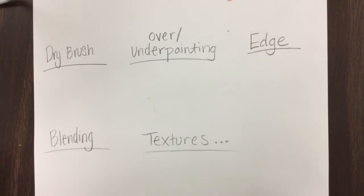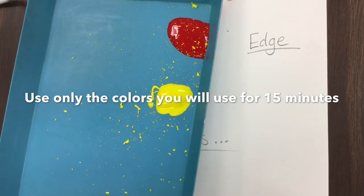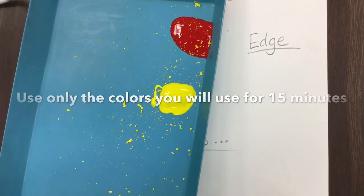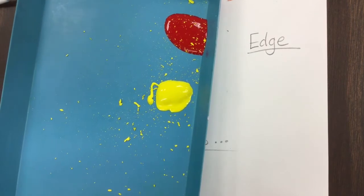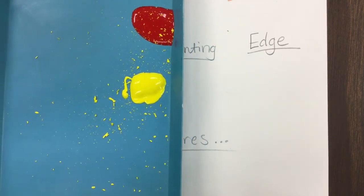Hi artists! Today we're talking about acrylic and tempera paint. First, use small amounts of paint — if you're pouring the tempera paint, just half a pump will really do. For acrylic paint, if you're blending, you don't want to mix up a bunch of paint in a little cup — use tiny bits of paint. You can always go back and get more.